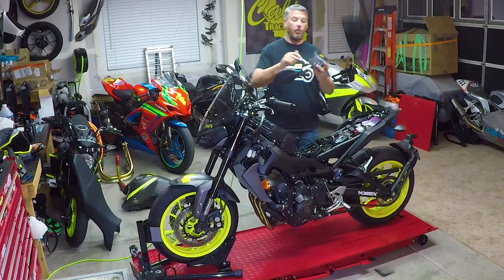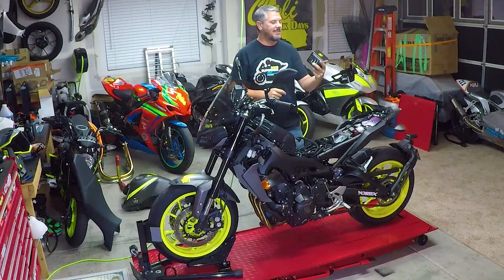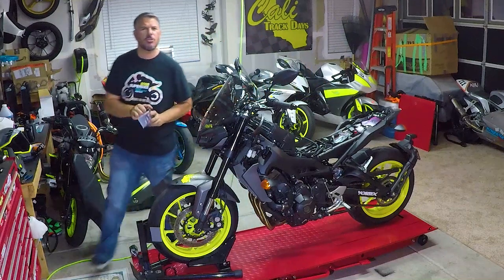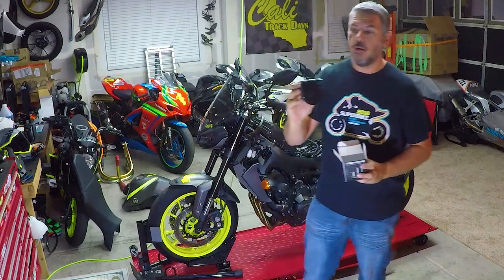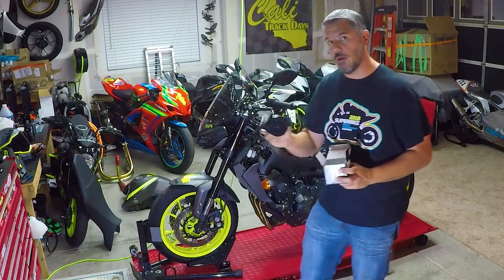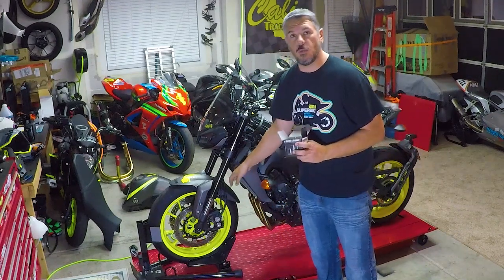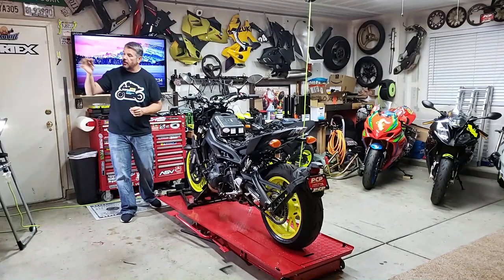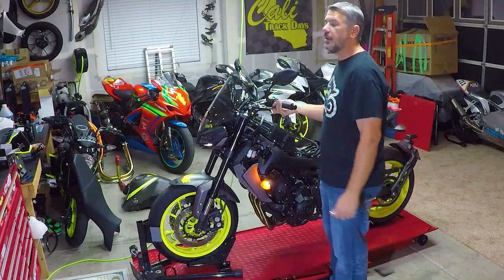Right now we are going to install our Denali Soundbomb Mini. This is a horn at 113 decibels — it uses the stock horn mount, but we are about 10 decibels louder than the stock horn. The stock horn is right here, so we've got easy access to it. A 10mm socket is what we're going to need, but let's go ahead and hear the stock horn first.